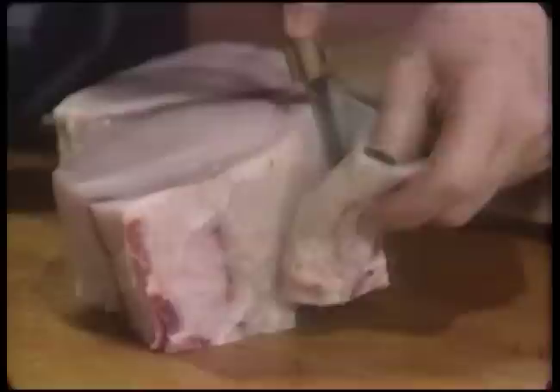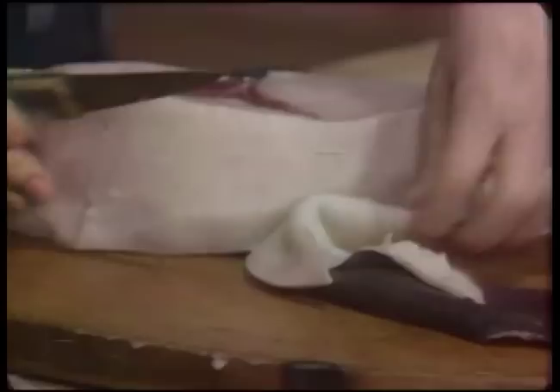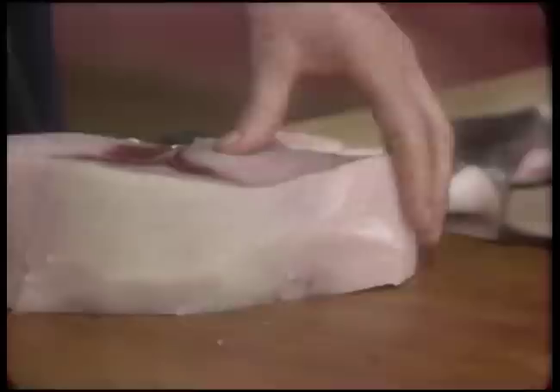Usually your fish man will do this for you, but it's very easy to do yourself. This steak is about four inches thick - I would cut this in half. But for the recipe we're going to do, which is braised swordfish, you would want a steak that was one and a half to two inches thick.